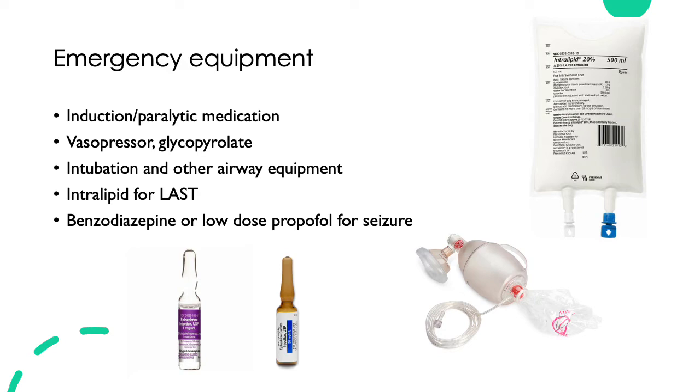The medications you should have available include induction medication such as propofol and a paralytic. You'll need airway supplies such as the valve mask pictured here, or LMA, and laryngoscope and ET tube. You'll need some form of vasopressor depending on what you have available. You'll need access to benzodiazepine or low-dose propofol in case of a seizure, and of course the main treatment for LAST is intralipid, shown here in the upper right.